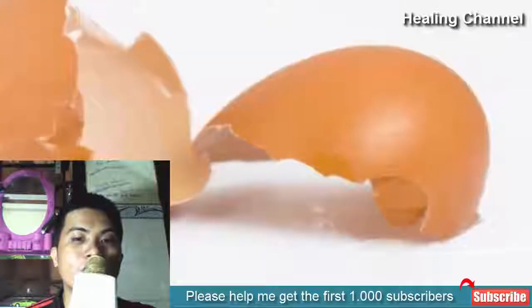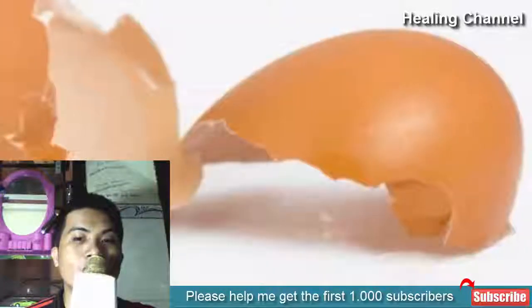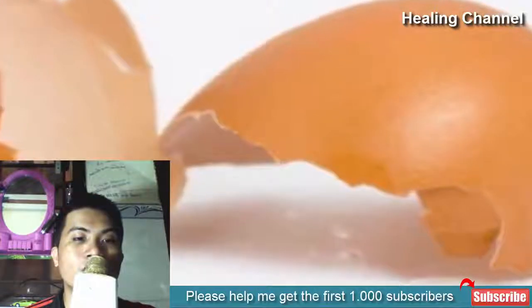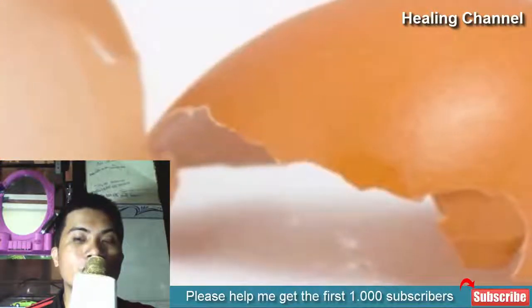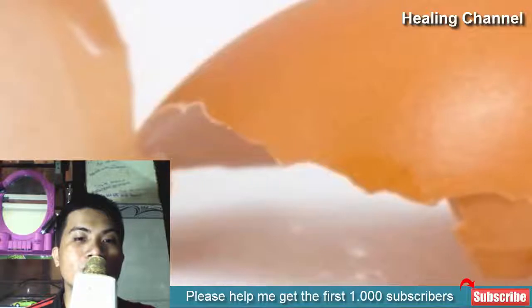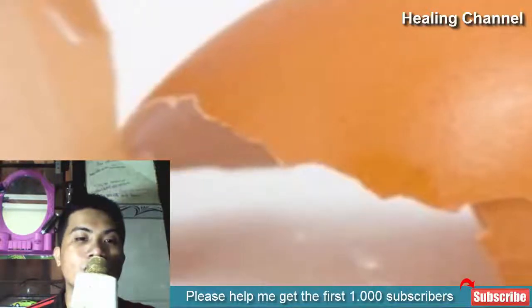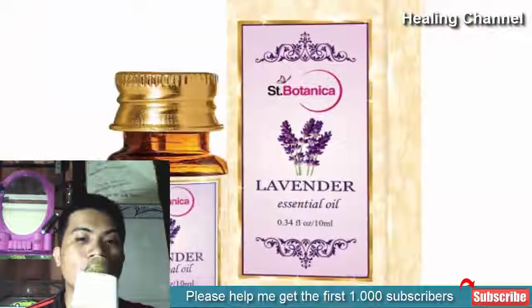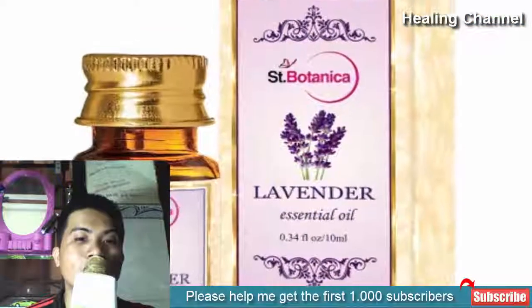7. Eggshells. This is one of the most amazing and easy ways to remove a splinter at home. Apply the sticky and oily inner membrane of eggshells on the affected area. If the splinters are close to the surface, they will simply stick to the shells and can be removed easily.